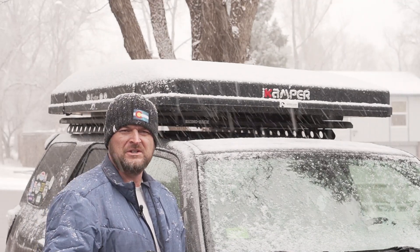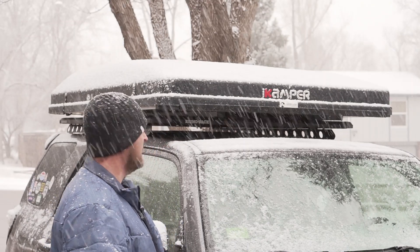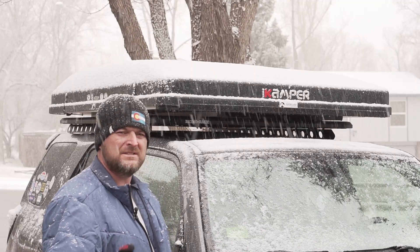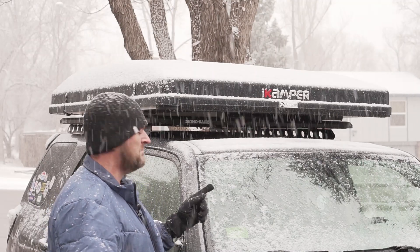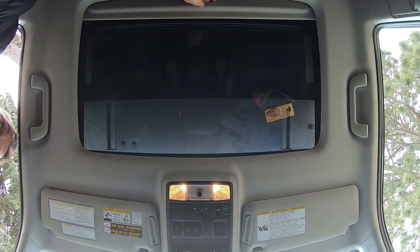This is the Trail Edition — the Limited Trail Edition 4Runner with the sunroof. Another question I get asked a lot is: does the Pioneer Platform cover the sunroof with the iCamper on there? And yeah, it does — but I honestly never used the sunroof that much anyway, so it wasn't a big deal.